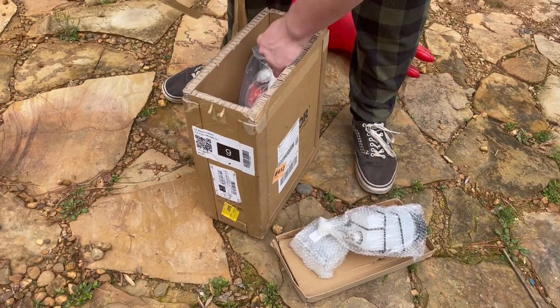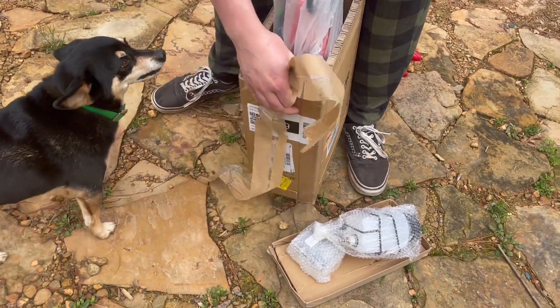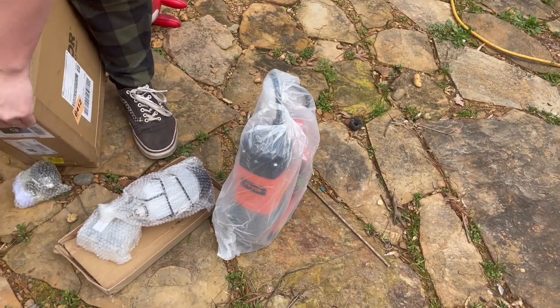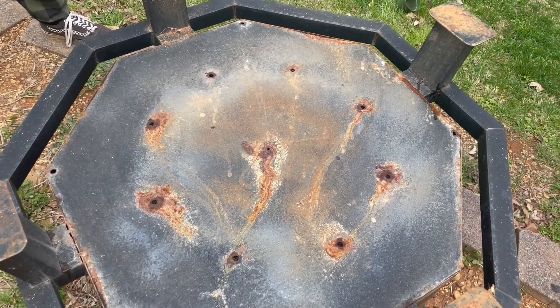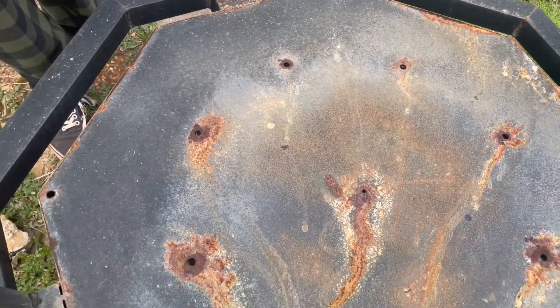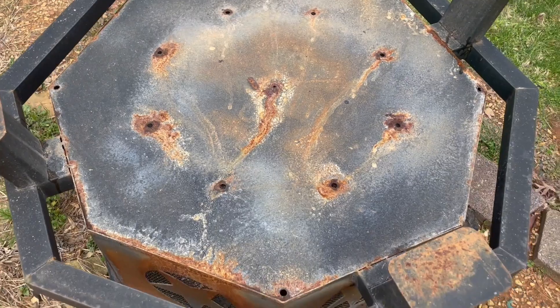I just got this magnetic drill press. Let me unbox it here. I'll show the accessories in a minute, but I got this steel fire pit and the circulation holes are trash. The fire pit's always smoking out so I need some circulation holes under it.